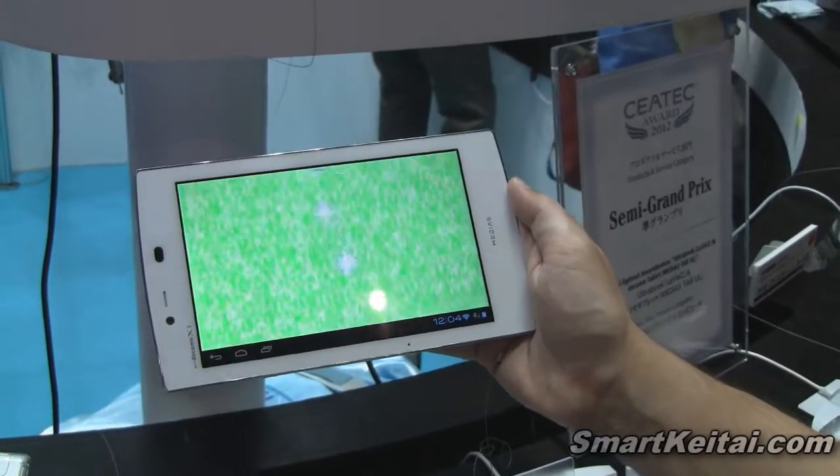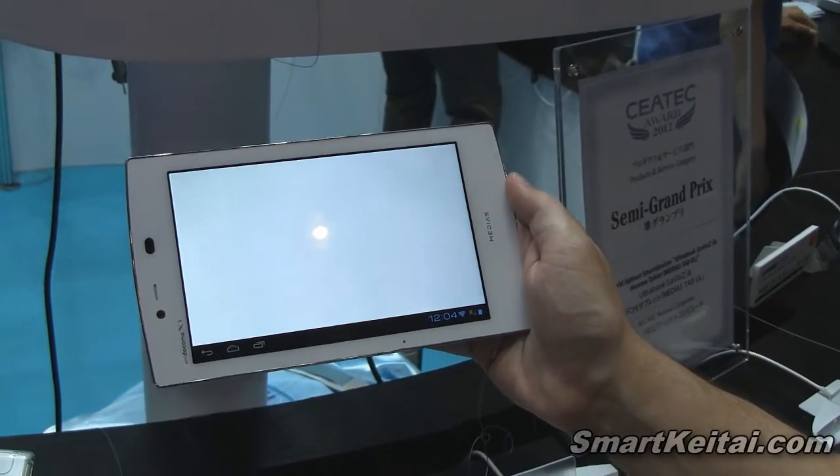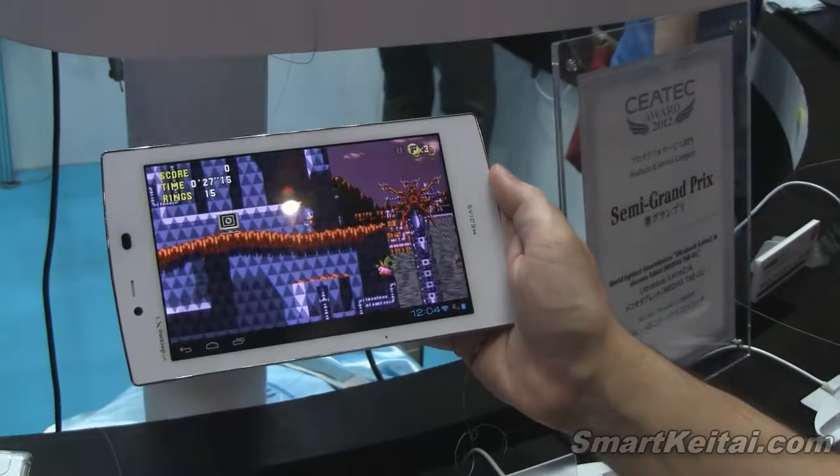So that was the NEC Medias Tab UL N-08D at CEATEC 2012 in Japan.